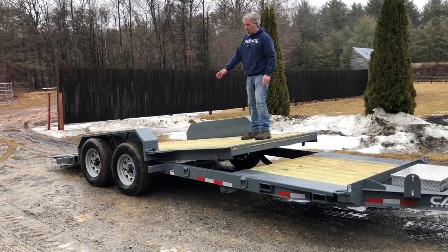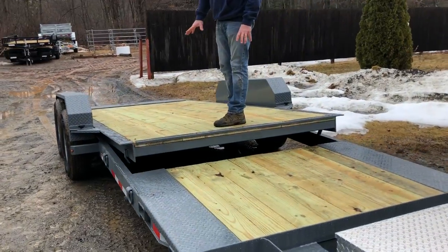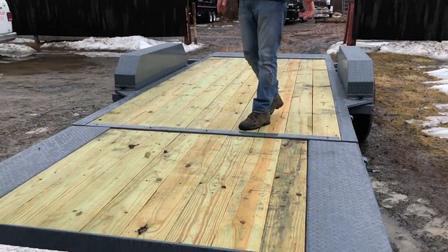This trailer also has removable fenders for your bigger machines. It has a cushion cylinder for going up and down, and the dial is right in the front — you're able to dial it from 0 to 10 and lock it up when you're loading machinery.